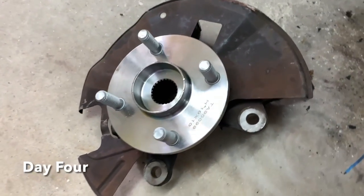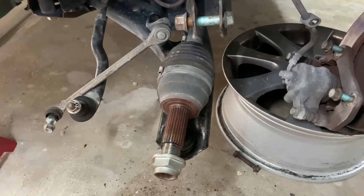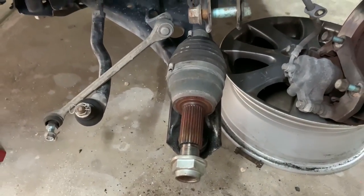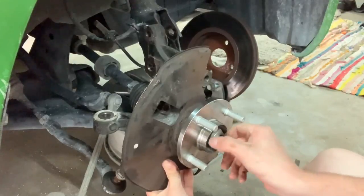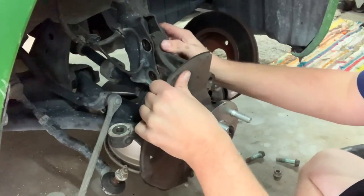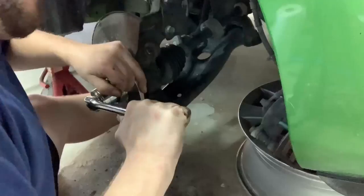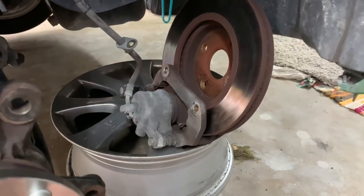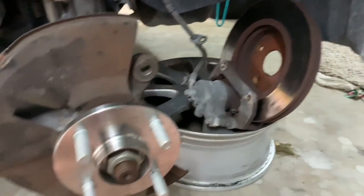And there she is — good as new, as if by magic, on what I'm hoping is the final day of this farce. Reassembly at this point should be really simple, just the reverse of everything we've already done. I'm also going to add some anti-seize to the ball joint and the tie rod end just in case something goes wrong and I have to pull this all back apart.